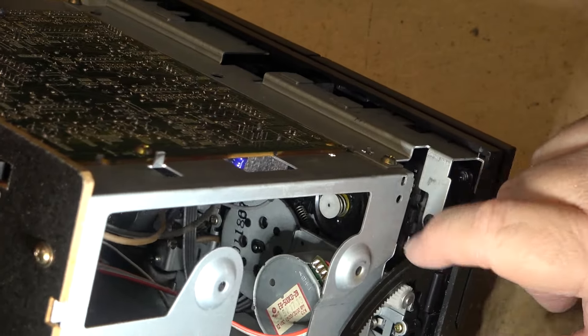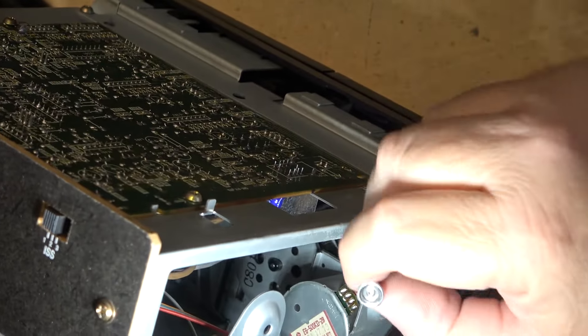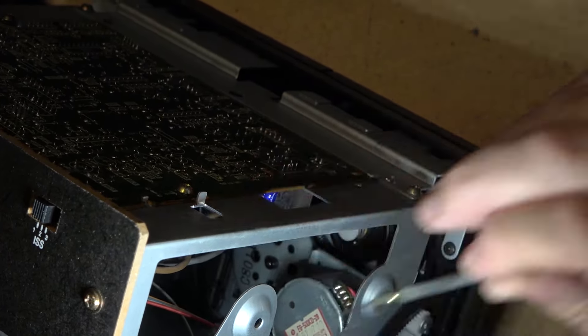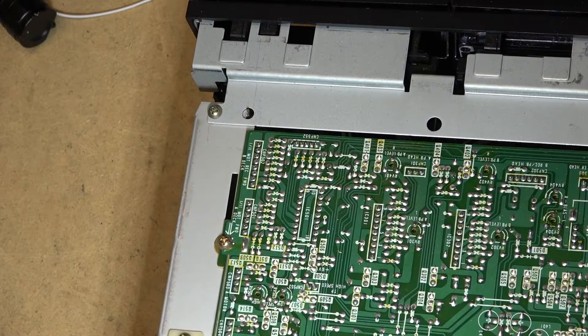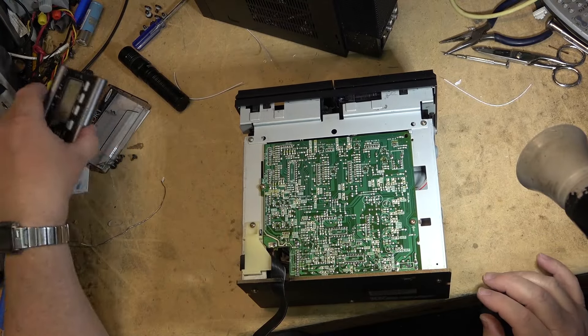Just a basic dual-speed motor with a regular belt. Let's check the belt — it feels good, not mushy, so it should be okay. Now we've got the unit going at the correct speed — this fellow should be pretty happy and I can assemble the unit.